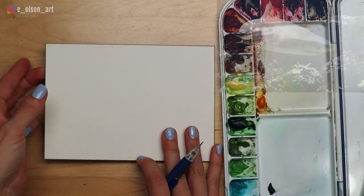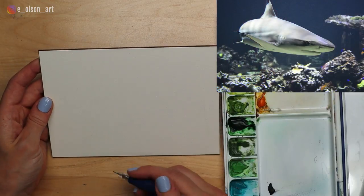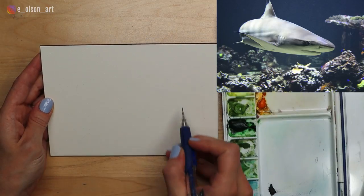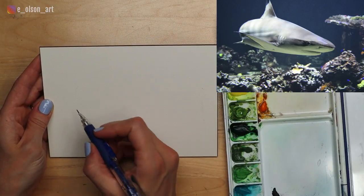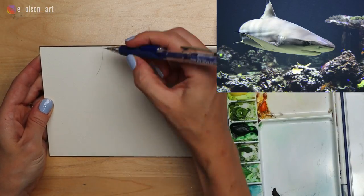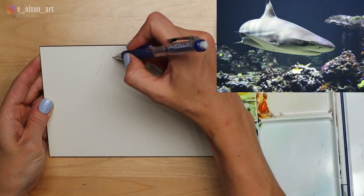Let's get started with the sketch. I'm going to tilt my board upright a little bit so that I can see what I'm doing better. In the picture I have, the shark is turning, so we don't see his tail, but we do see the top fin and it's kind of off to the side of our composition right about here.